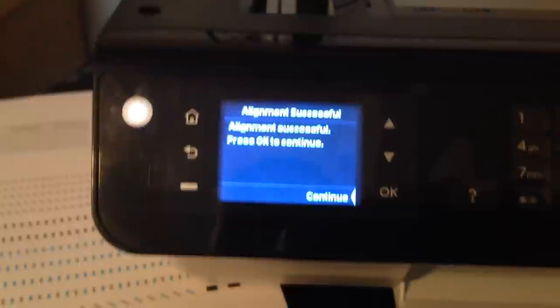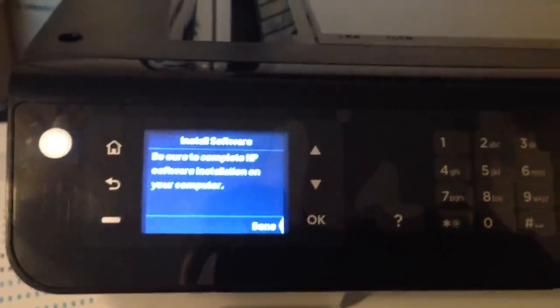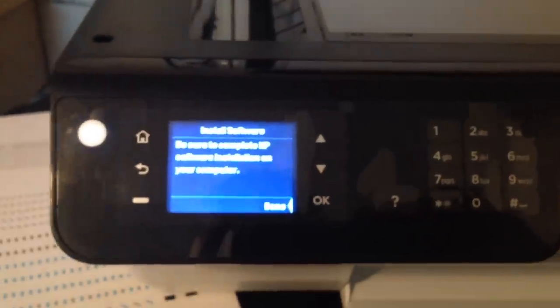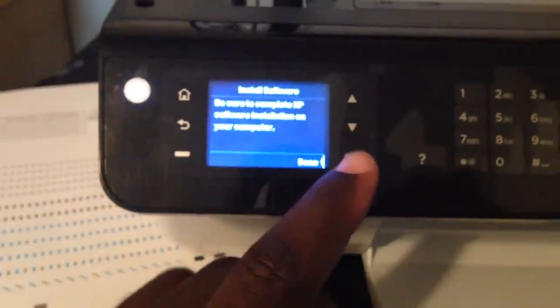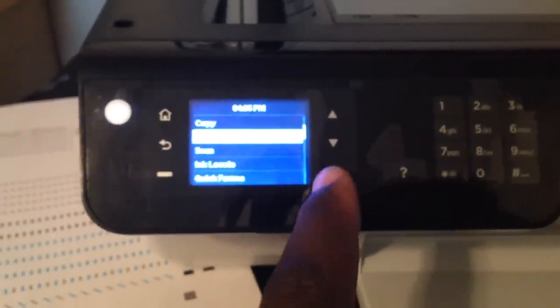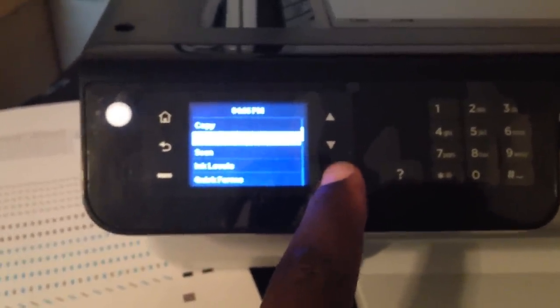I finished scanning the alignment page and the printer has now aligned the cartridges. Once that is done, the next thing you can do is set up your fax system. This is in a different location than the last machine I set up, so the phone number's different. It's pretty simple and straightforward — you just go to fax.